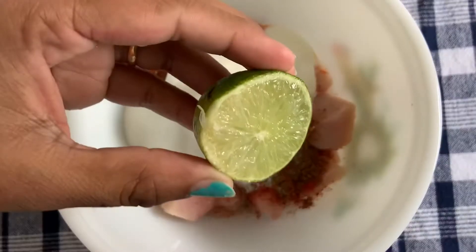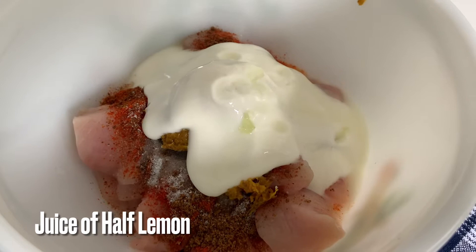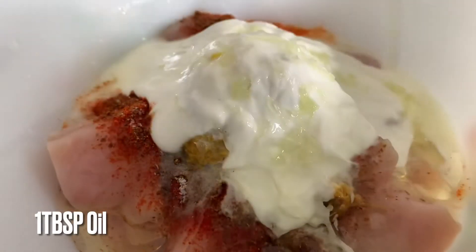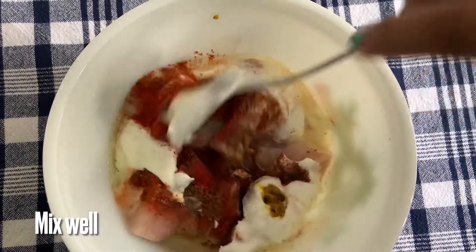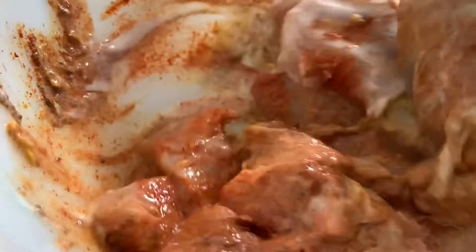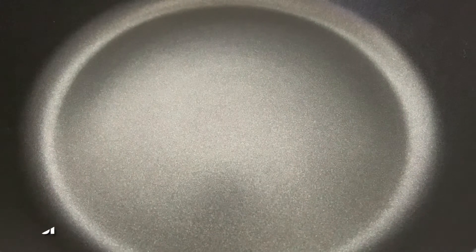Add 1 tsp oil. Put 3 tablespoons of the mixture in the pan.